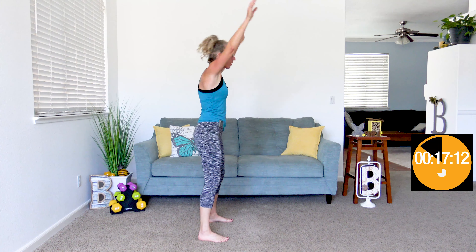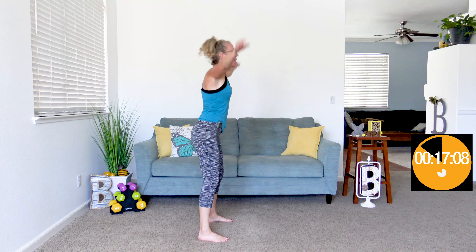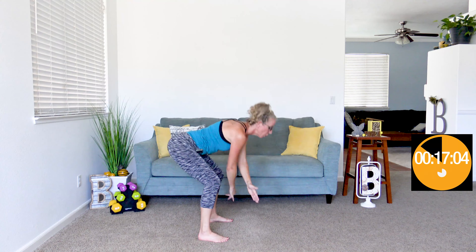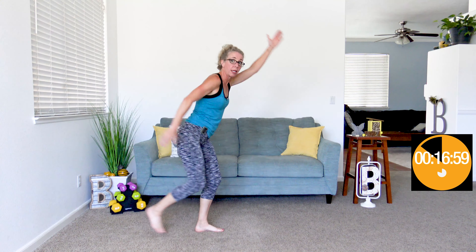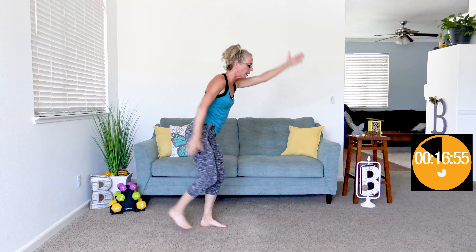When it beeps again, we're gonna do skiers — one hand comes up while kicking the other foot back behind us. It's almost like a shuffling motion. Hands are going up and down directly in front of you, and feet are shuffling back behind you, so your core is pulled in nice and tight.